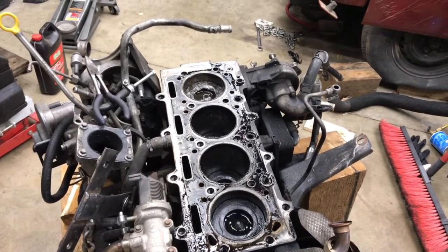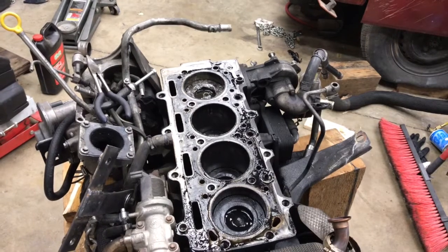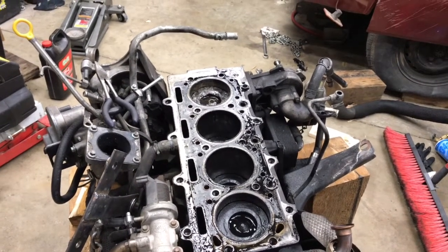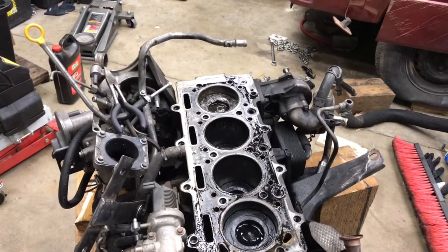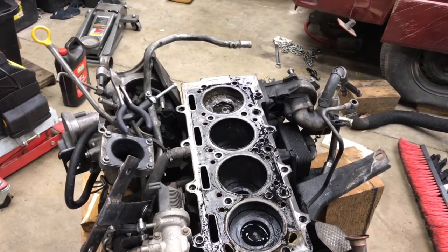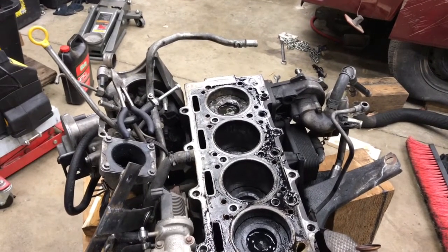This is probably the last video in the saga of the junkyard engine that I had no use for when I bought it and then needed two months later. This is the engine that was in my red Jeep that I got this summer, about six months ago, and I've put about 5,000 miles on.